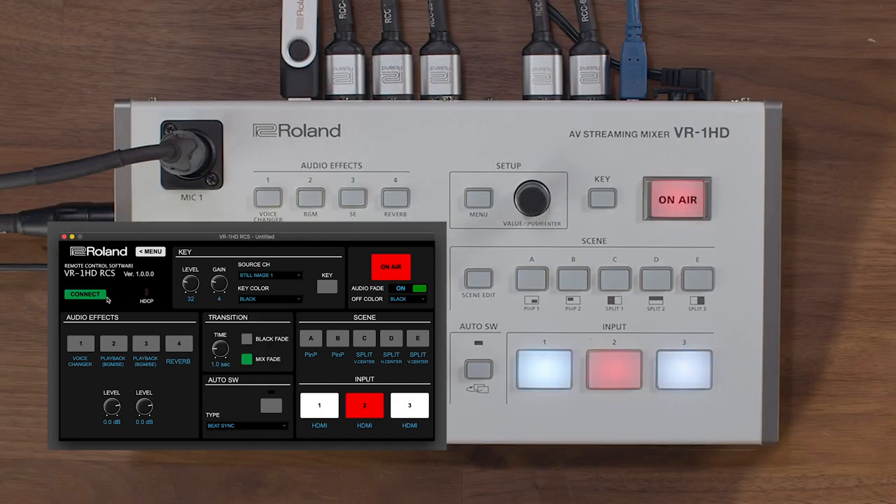You'll now see that the software is synchronized with the hardware panel, and all the settings match. If I change a setting on one device, it will change it on the other.